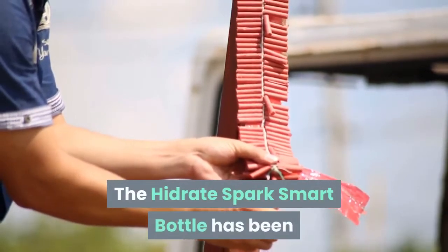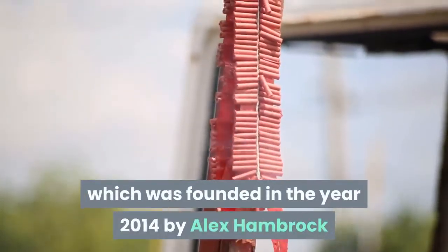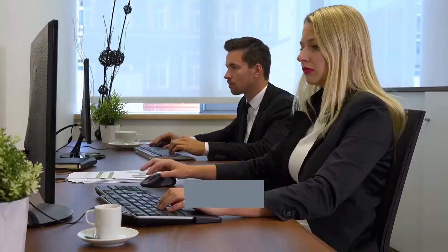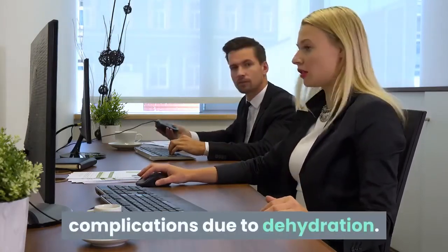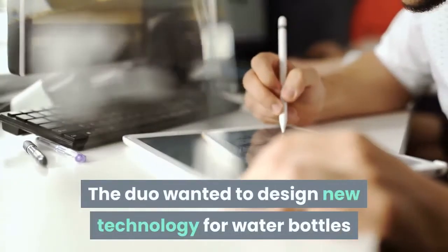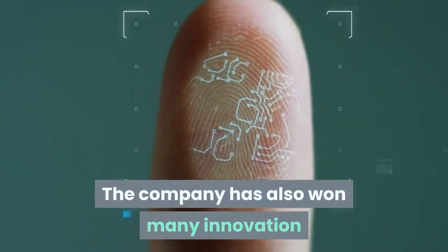The Hydrate Spark smart bottle has been created by a company called Hydrate Spark, which was founded in 2014 by Alex Hambrick and Coleman Iverson. Their inspiration to create this smart water bottle was due to a friend who was facing serious medical complications due to dehydration. The duo wanted to design new technology for water bottles to enable people to stay healthy and hydrated.